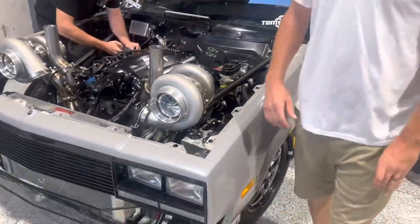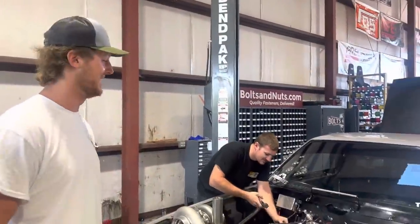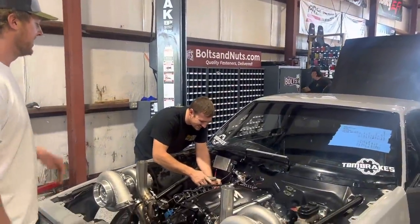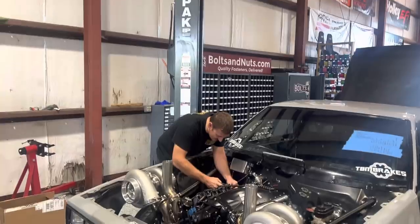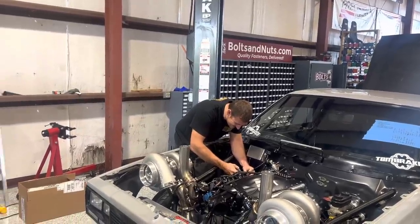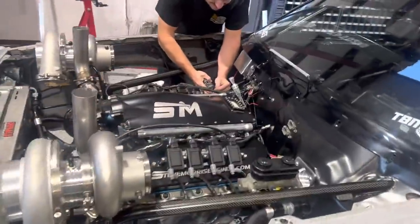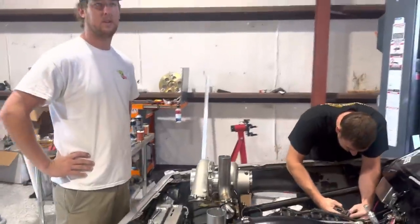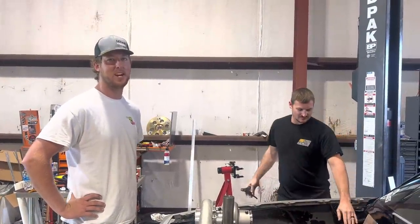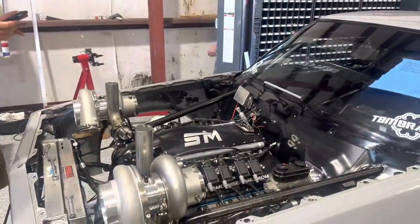We got to get everything running today — a couple hours of work. I thought it was coming to just tune, but it looks like we're finishing up stuff. So we'll get it running today — base tune today, then go test. Probably test more likely tomorrow, but weather-wise we need to try and do it tonight. Tomorrow's looking bad, so hopefully we'll get everything done today.